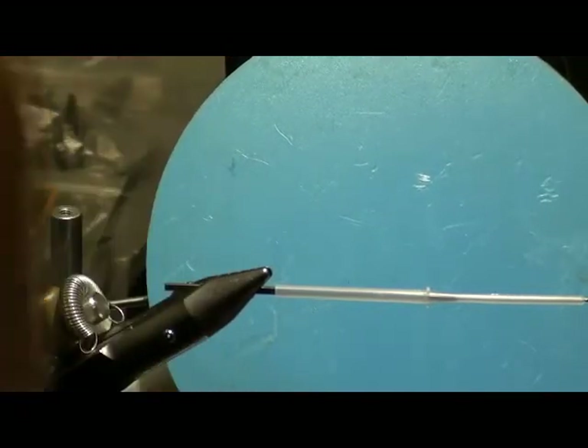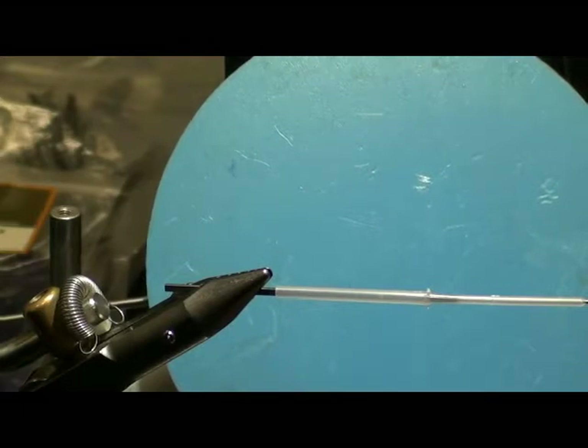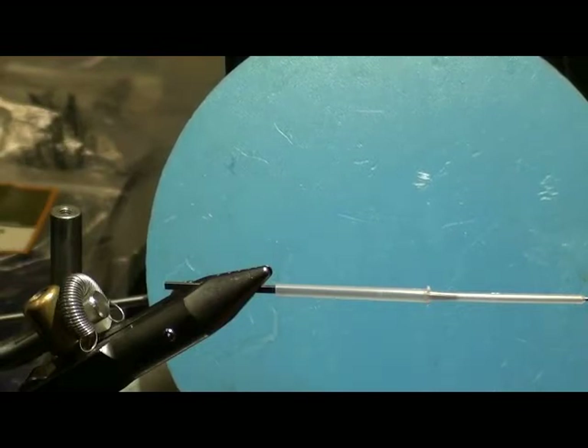We're so accustomed in trout fishing to thinking about seams — where slow and fast water meet. A trout will sit in that seam, watch for food coming down the current, move in, take it, and move back out. Forget that completely if you're fishing for steelhead and salmon. Steelhead and salmon sit out in the ditch. When you throw this fly out there, they're watching it swing to the bank.